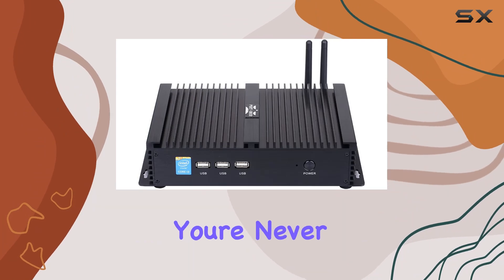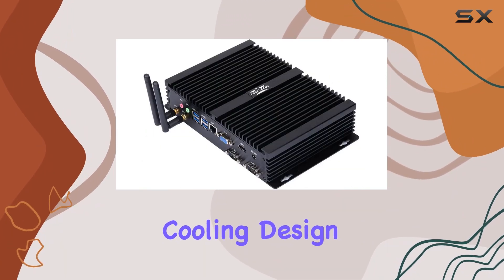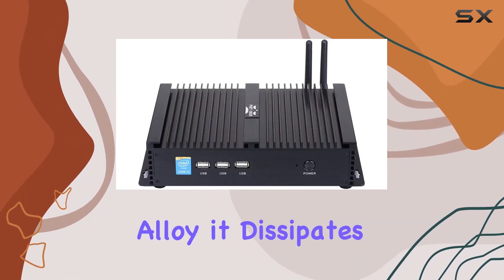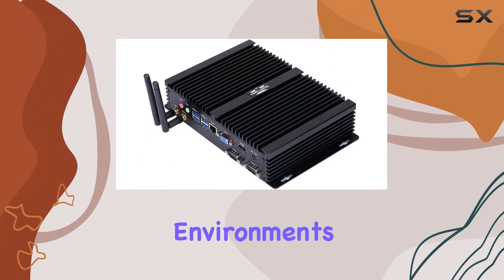What's truly impressive is the fanless cooling design. Crafted from super-thick brushed aluminum alloy, it dissipates heat efficiently while maintaining a serene silence, making it perfect for noise-sensitive environments.